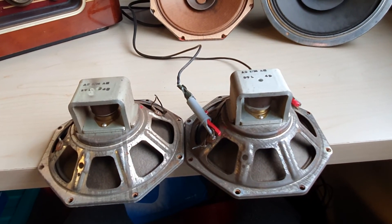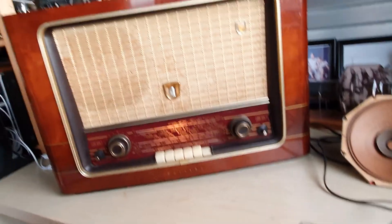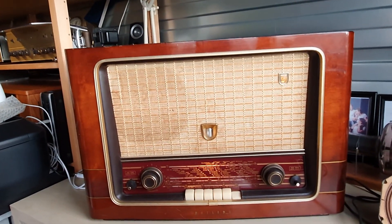I tested them with this nice old radio, which is also 800-ohm.